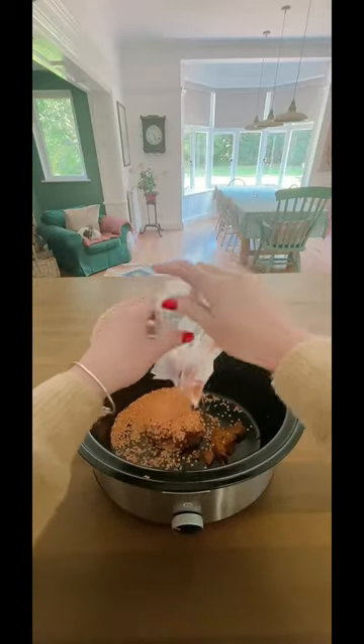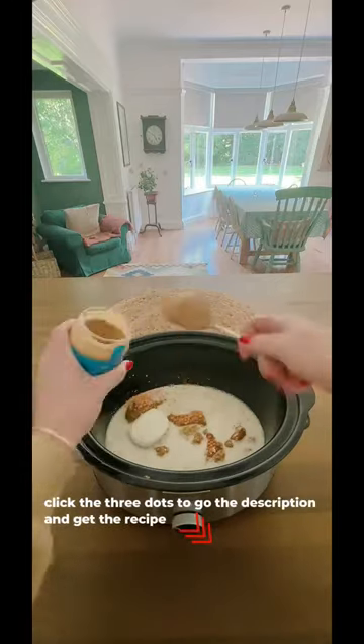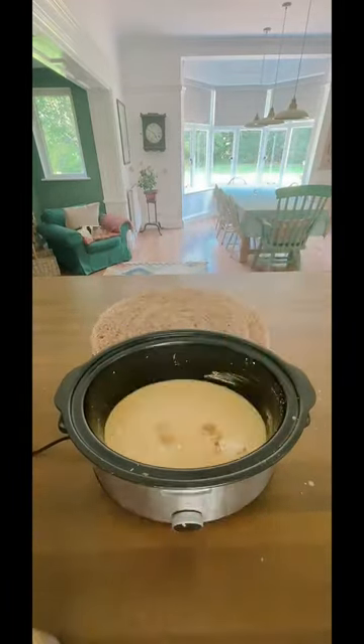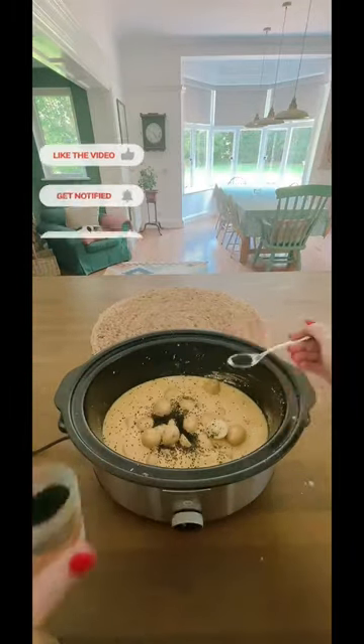Knock your socks off, potato and lentil slow cooker korma. The full recipe will be in the description, but I want you to pay particular attention to the addition of the cardamom and the nigella seeds. Once I started to add these to my korma recipes, they elevated them to a whole new level.